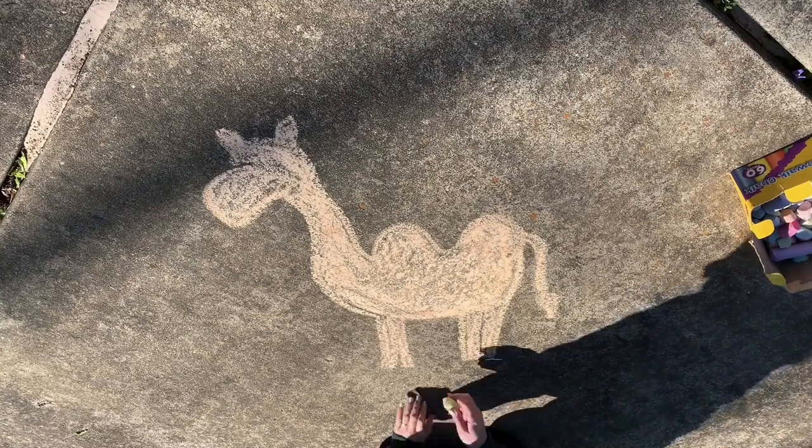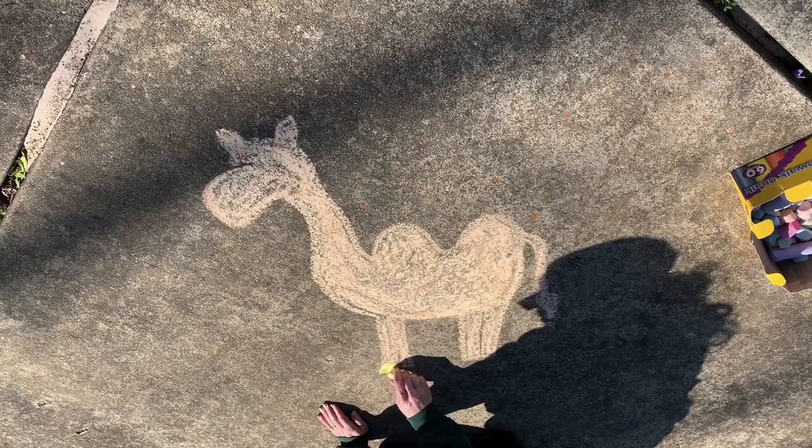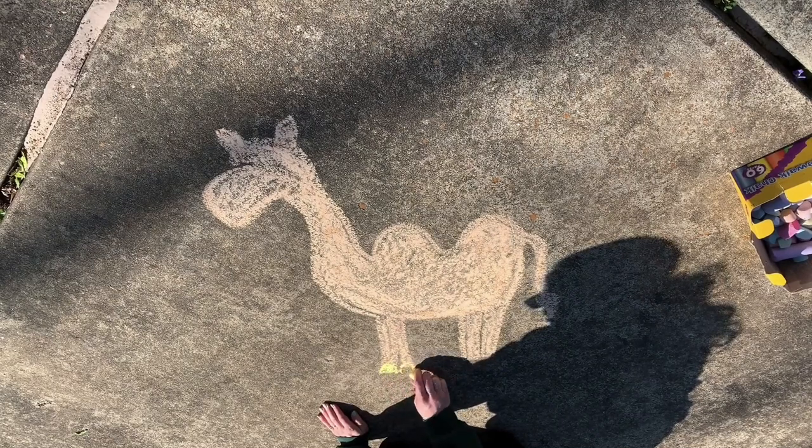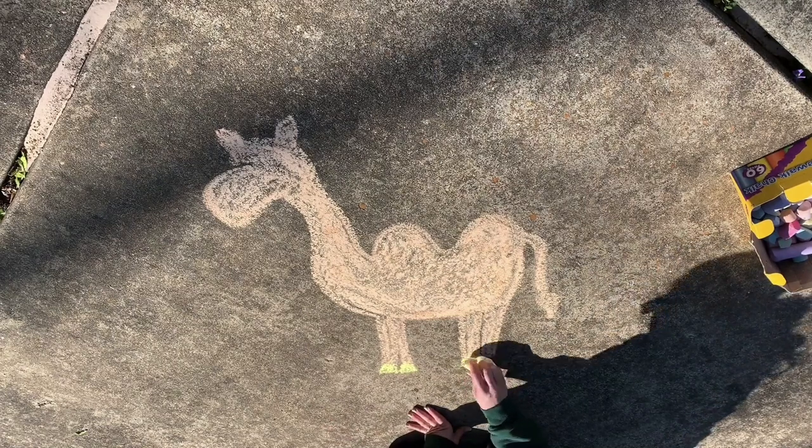After we color in the body, we're going to draw some hooves. We know that camels are a hooved animal. And I'm choosing to do my hooves in a yellow color — you can choose whatever color you'd like though.